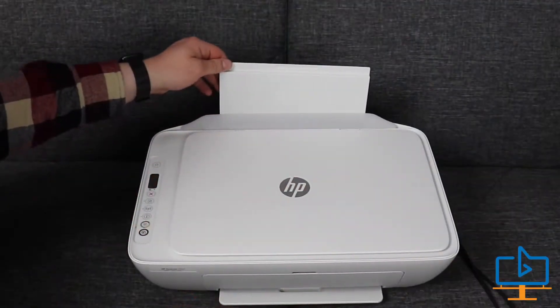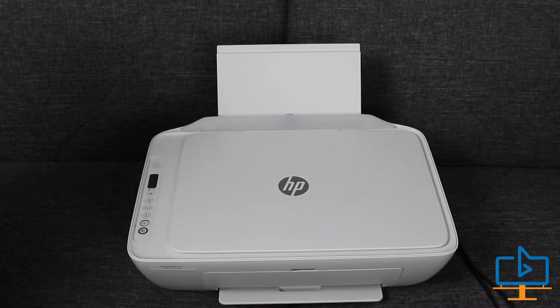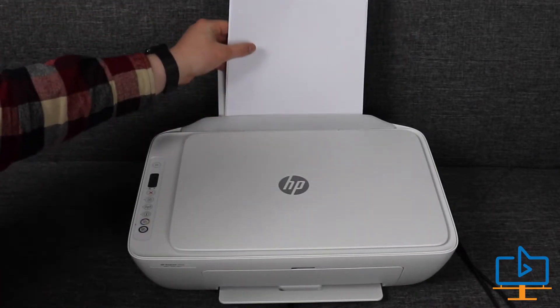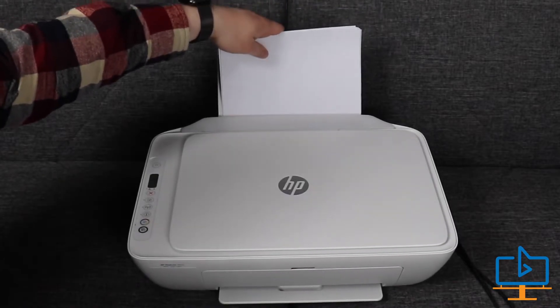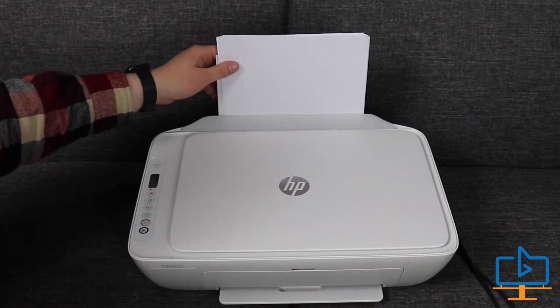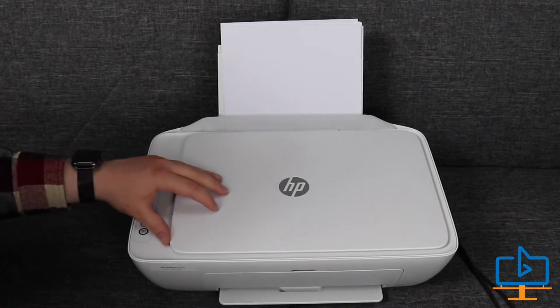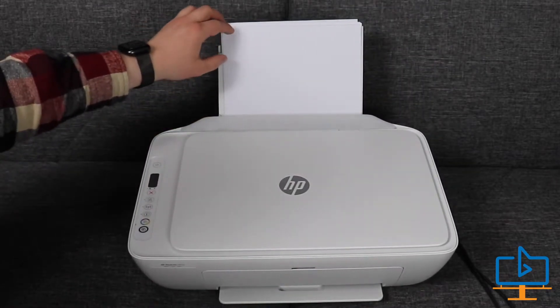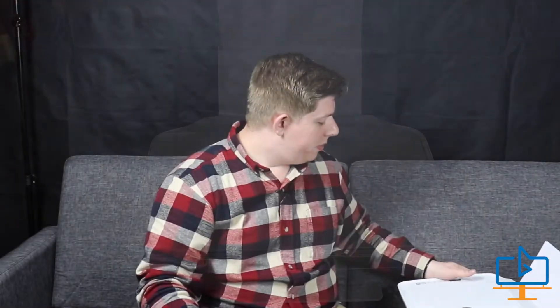First thing — I don't want to rag on it too much because obviously it's a cheap printer. It doesn't do much, it's not the best. Paper goes in right here and it does not hold much paper, as you can see. It does have a scanner, which is nice. I have not tried out the scanner — I don't know how good the quality is. I'd say it's probably not great given how cheap it is.